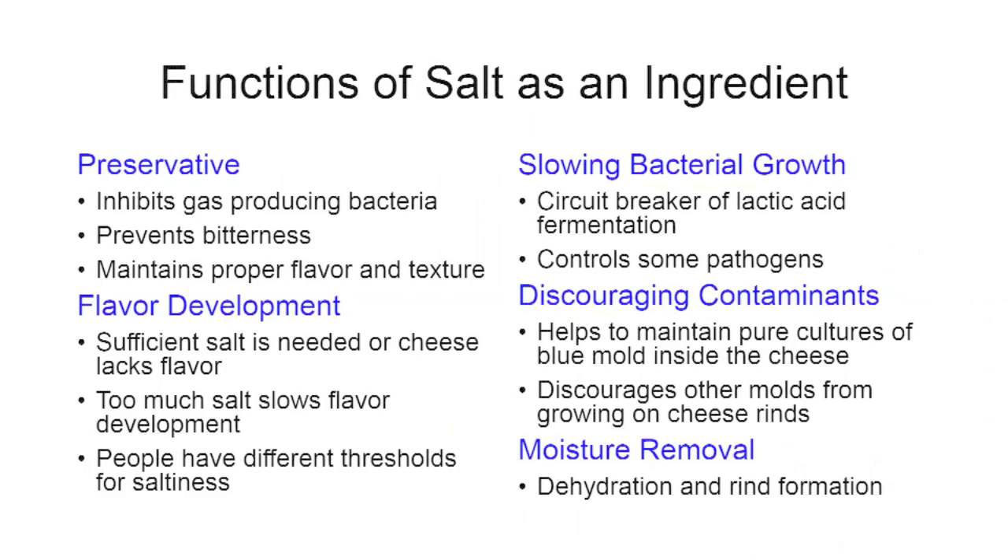People have different thresholds for saltiness in cheese, and it can be frustrating when you're trying to hit that sweet spot for your business. When I started making cheese I liked saltier cheeses and would often make them too salty for the general public, so I had to learn to tailor cheeses for the consumer rather than myself.